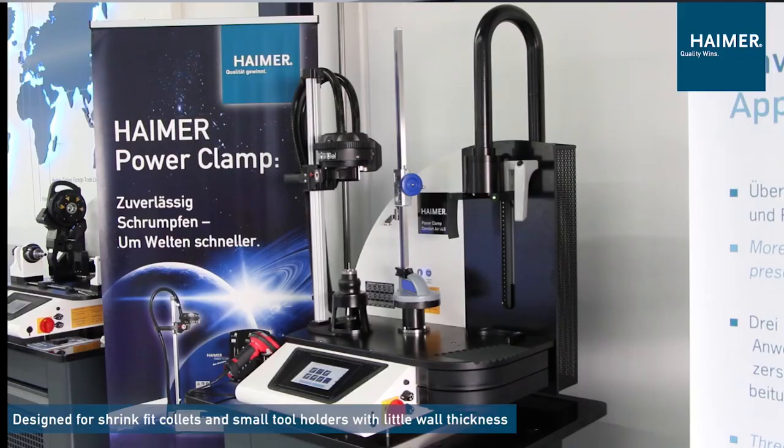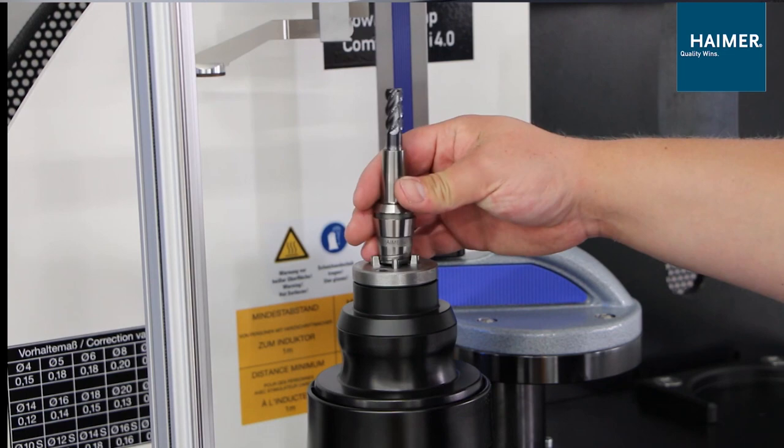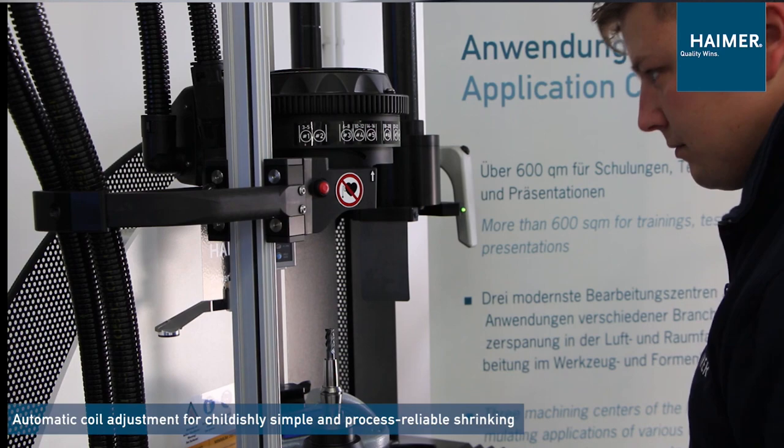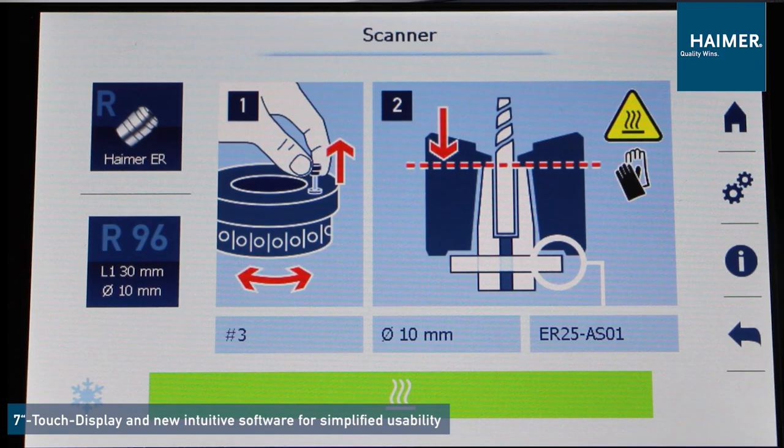We have ROI calculators that we work with in the field to show customers the exact cost savings in their real shop based on number of tool changes and their hourly shop rate. That is hugely beneficial because it makes it very clear — we can pay this off in three months, no problem, let's proceed — rather than just looking at a price and seeing it as a hurdle. The ROIs have been very helpful, and people are thrilled to see the savings in time, the consistency of the setup, and all the other advantages that shrink fit provides.